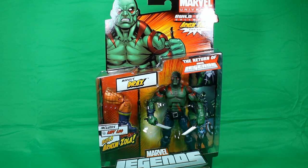Welcome back Marvel fans. Today I have another Marvel Legends figure review from Wave 2. This is Marvel Legends Drax.